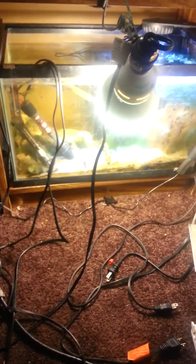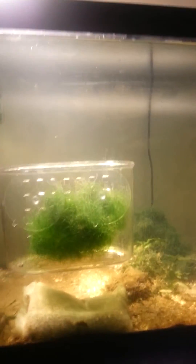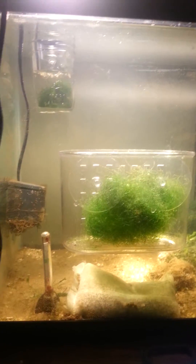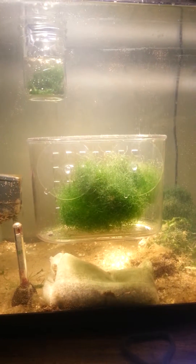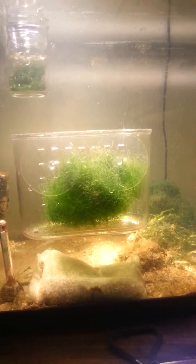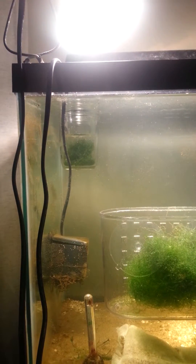Welcome to my lab. You see all these cords and everything, but I got some new strand of chaeto. I just got this new tank. This one is my experimental laboratory type tank — just growing out macros. I'm growing out something in there.